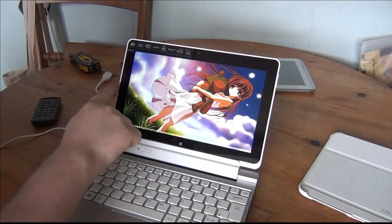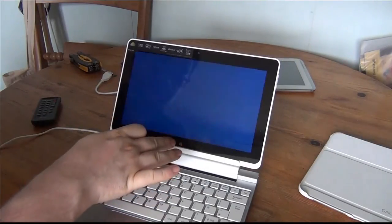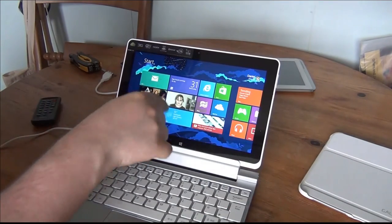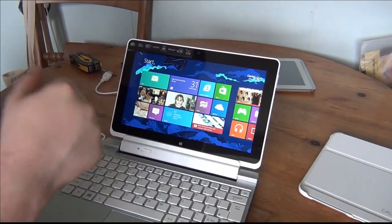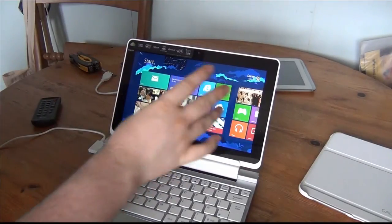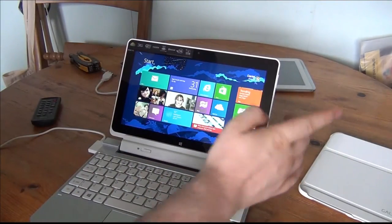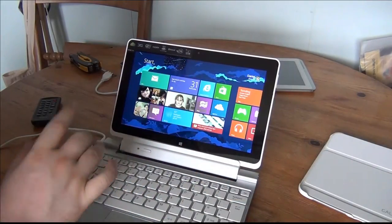They want you to use the modern UI more. When you go back, this is your start screen — all these moving tiles are live tiles, which you can turn off if you want. You can also make your tiles bigger or smaller. Now I've put a 3G SIM card in just to test — let's check the 3G by going to the desktop.